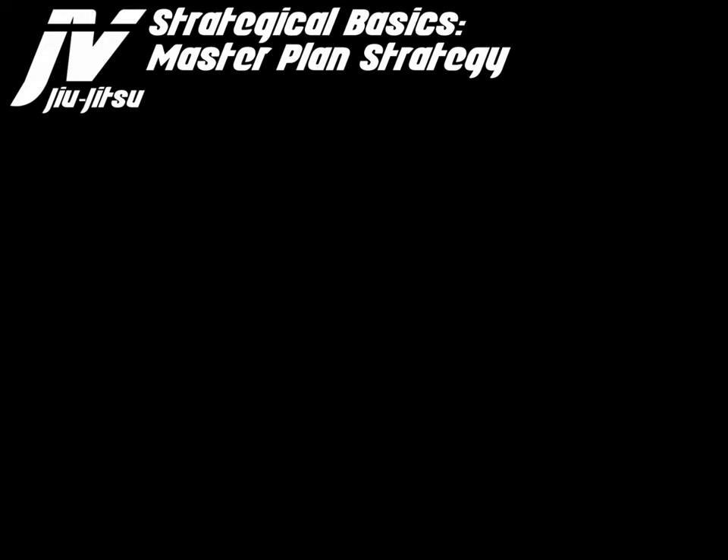So we are discussing strategical basics. There are two basic strategies I want to discuss in this video. The first strategy I want to discuss is the Master Plan strategy.